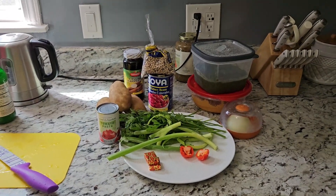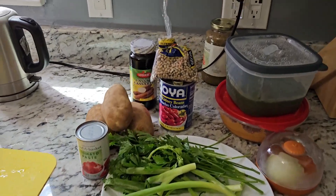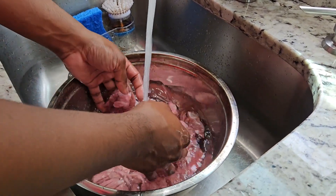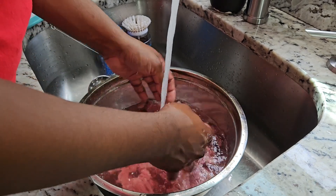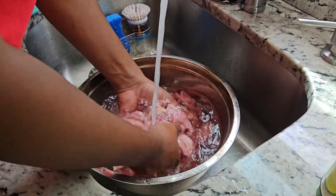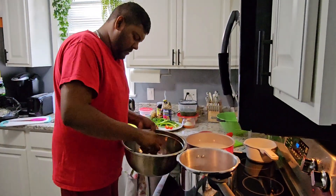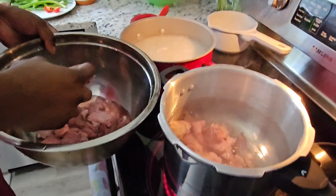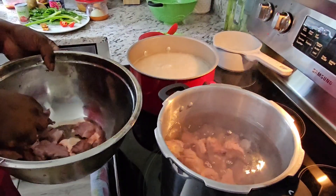I have all my seasoning ingredients prepped here; I'm about to chop these up. The meat is done washing. We're about to put it in the pressure pot to have it tenderized nicely. We're adding in the meat and then we'll cap it off — give it about 10 to 15 minutes of pressure and that should be good.